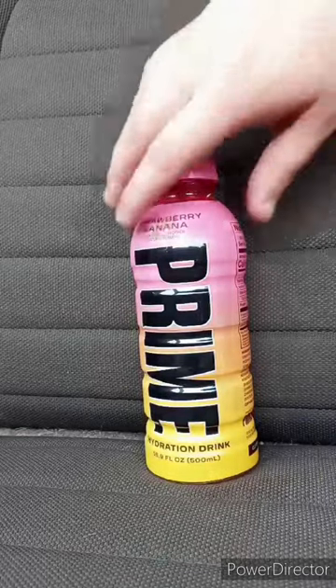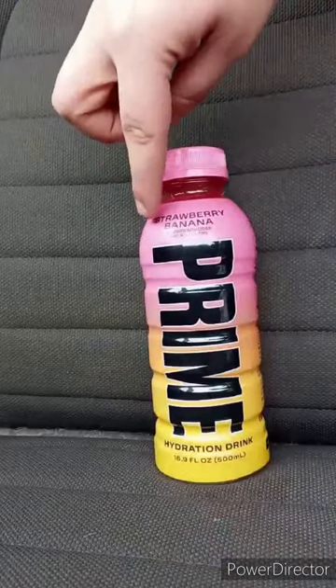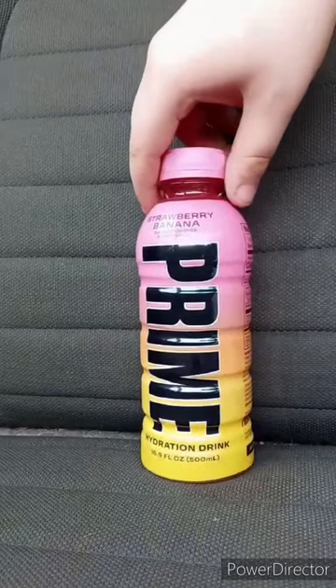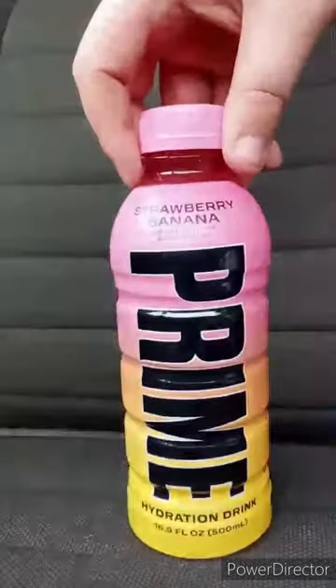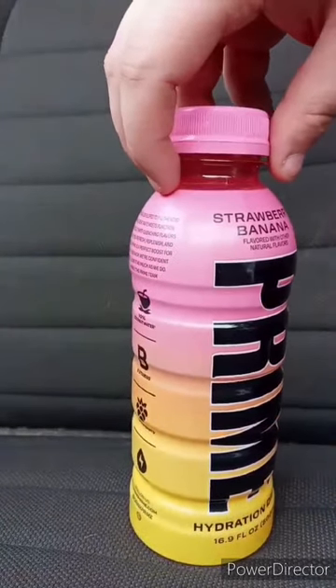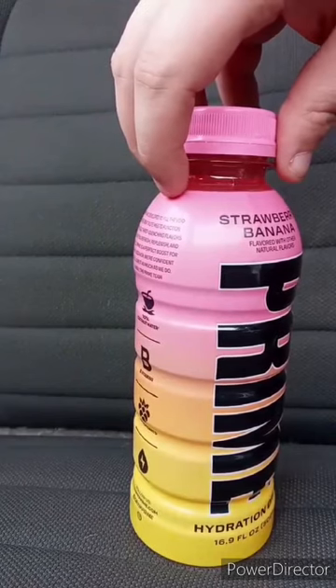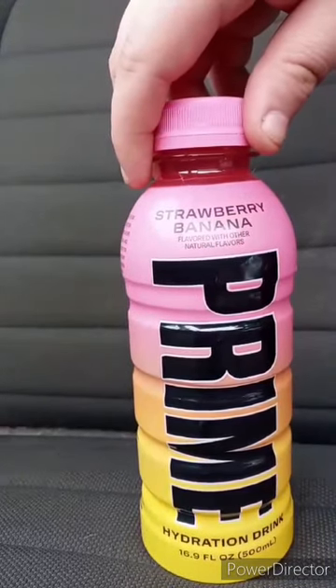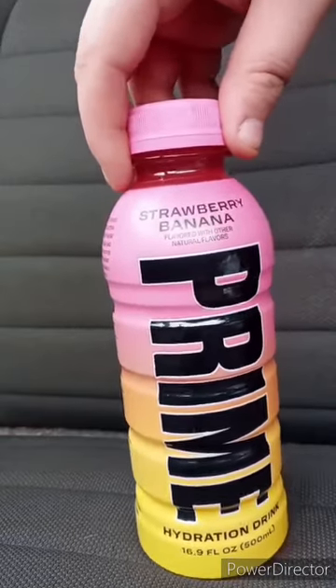I am back with another taste test video. We are doing the Prime Strawberry Banana flavor. This has been out for two or three weeks. I'm excited. I've tasted the other Primes — the red one, the blue one, the green one. The green one is not so good. Grape and orange, Glowberry, Strawberry, Watermelon. I have not tasted lemonade. I'll give it a smell. I smelled it — it smells exactly like strawberries and bananas.